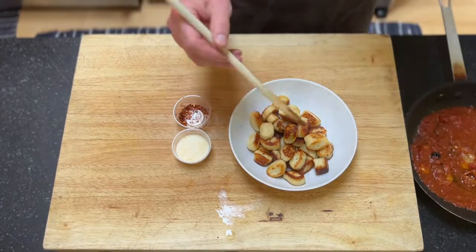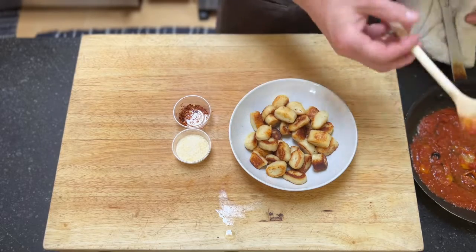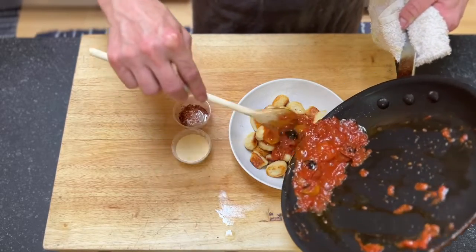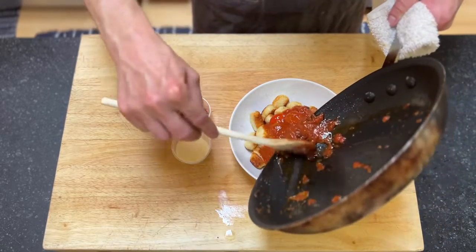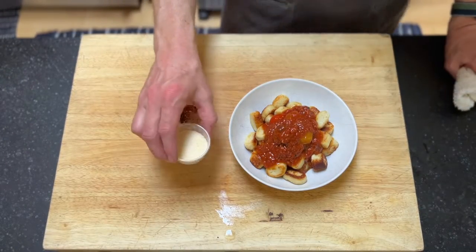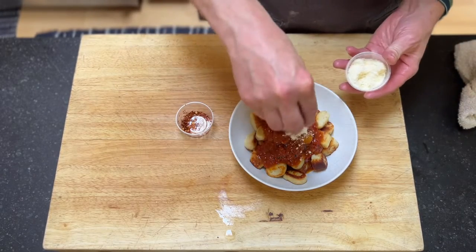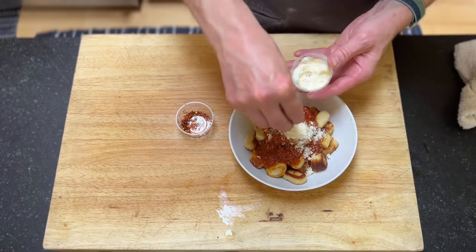Our sauce is warmed up. I'm going to make a little bit of a hole in the middle of the gnocchi. You can spread it all over if you want, but I'm just going to put the sauce right in the middle so other people can grab what they want. In the kit you also have some ground pecorino Romano cheese and some chili flake — people can add that on their own or you can garnish it ahead of time for everybody.